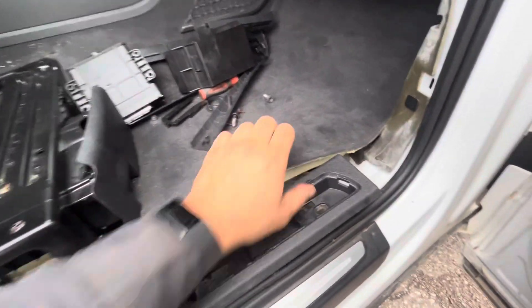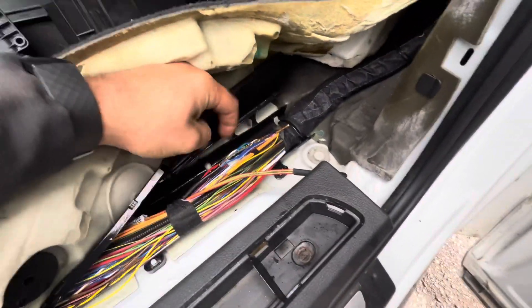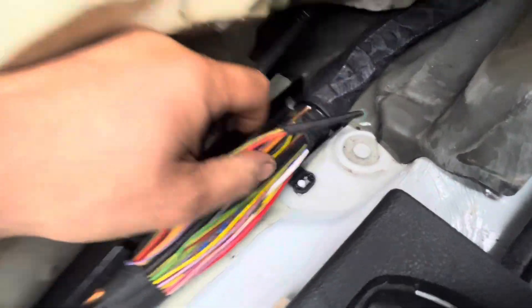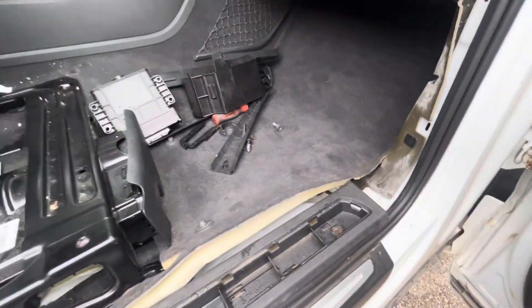If you ever have one of these that had water inside and you can't talk to the trans module on a Q7 — and maybe it's the same on a Touareg — this is what you want to do: lift up the passenger side, open up this little plastic cover here, and pull on these two wires to see if it just falls right off like this. Just another thing to look for.